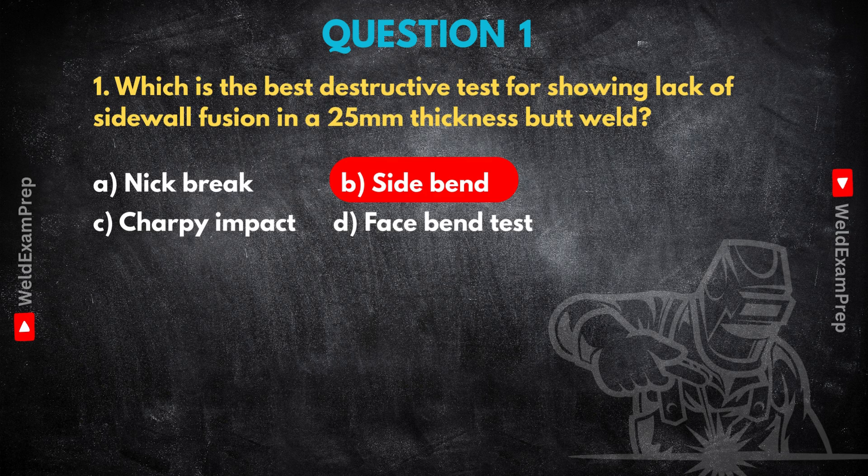The side bend really targets that potential failure point. But what about the others? Why aren't Nick Brake, Charpy, or Face Bend as good for this problem at this thickness? Knowing why other tests don't work is just as important. With Nick Brake, you notch the weld and break it open to see the inside. It's great for finding bigger internal issues like large pores, big bits of slag, or really bad incomplete penetration. But it's less reliable for consistently showing that subtle, linear lack of sidewall fusion, especially in thicker material. The break might just miss it — it's not guaranteed.